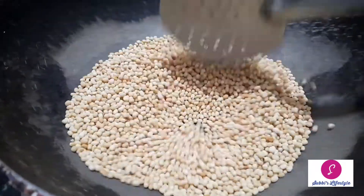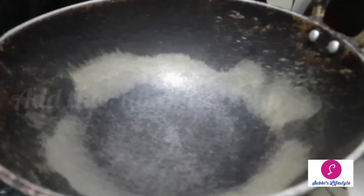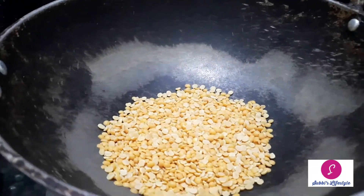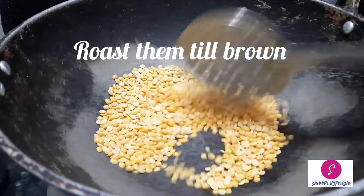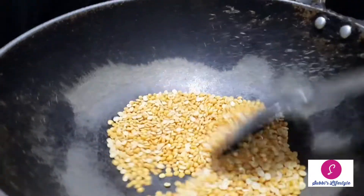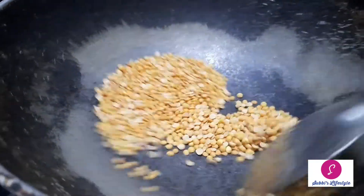We will pour a little bit on a small flame. After our oil, we will roast it in the water — a little bit at a time. It is good to roast it. Now let's roast it.